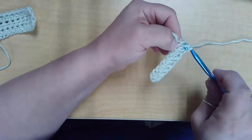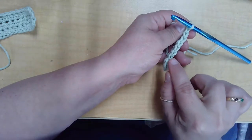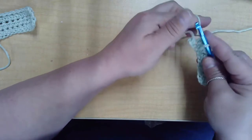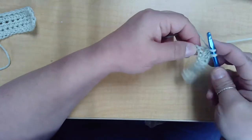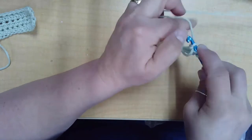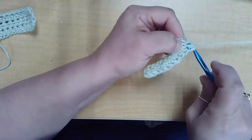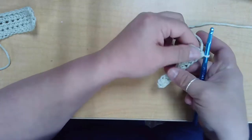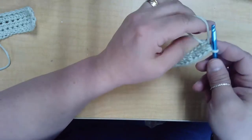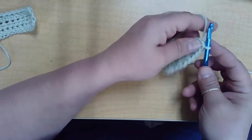Yarn over, pull through all three. Yarn over into the last one, yarn over, pull up a loop, yarn over, pull through all three. So we're going to adjust our work and go back the other way.